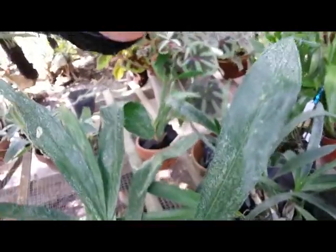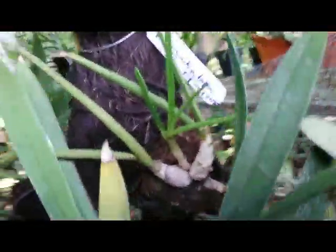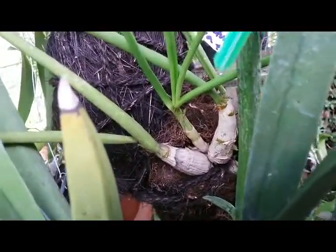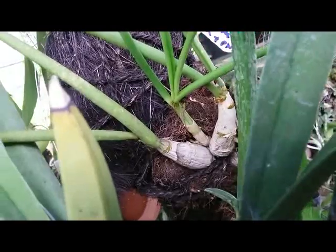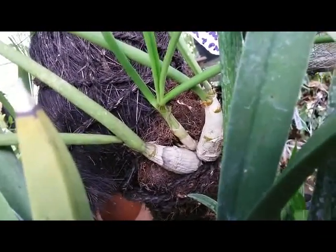The second orchid I want to show you — after a couple of weeks — is my Dendrobium canaliculatum. This orchid is native to Papua, Indonesia and Papua New Guinea.